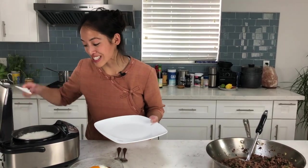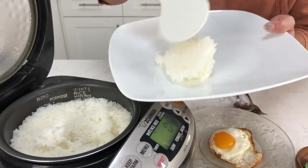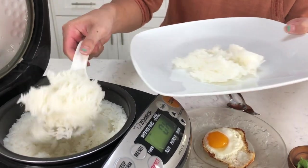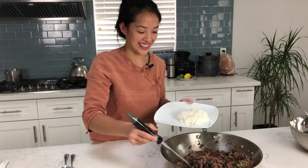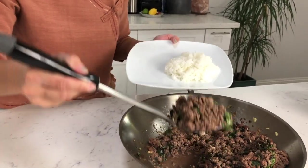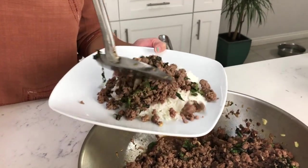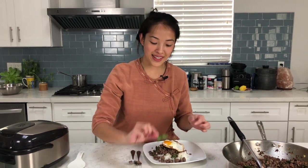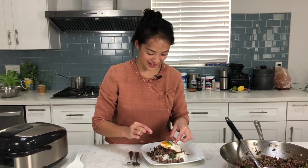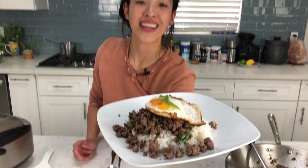I've got my rice cooker here — the rice has cooked perfectly, nice and fluffy, not overcooked or undercooked. You want it pretty dry. Let's get the Pad Kha Pao — you can see the holy basil leaves have wilted. We're going to top that right on there, add some more meat. I always like more meat than rice. Now we're going to put the fried egg on top, and a little bit of holy basil as garnish. And there you go — beef holy basil over rice with a fried egg.